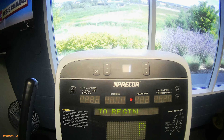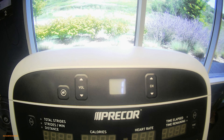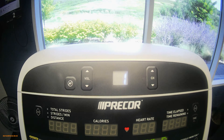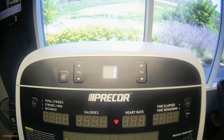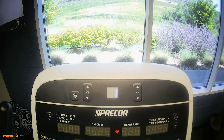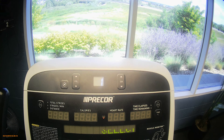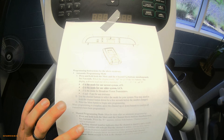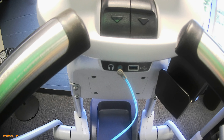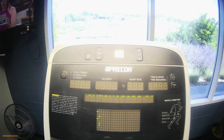Today we're going to program the Precore channel cap on the P80 consoles. Not all Precore P80 consoles in the facility have this cap, but the ones downstairs do. You'll need instructions, which can be found on Trello, and also headphones plugged into the headphone jack. So we'll get started.